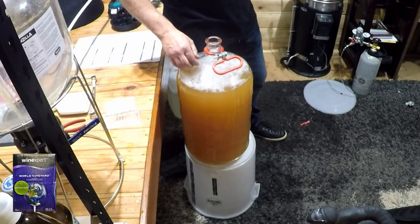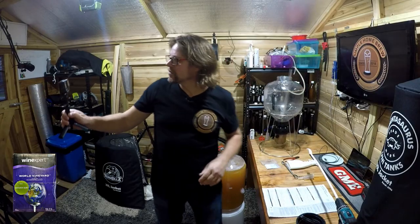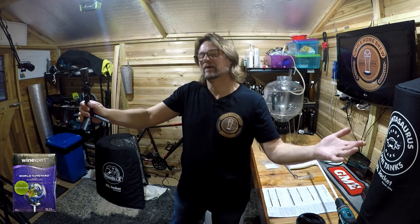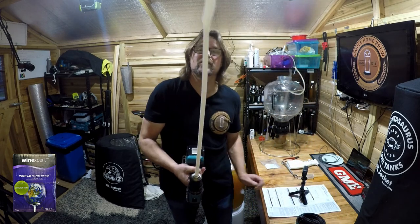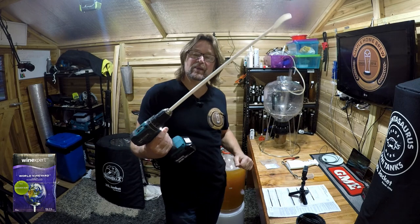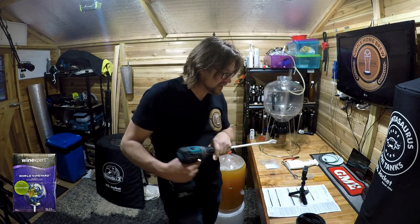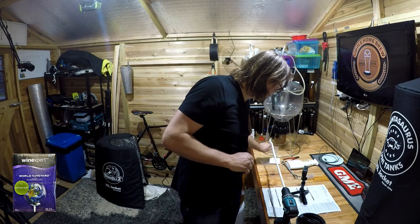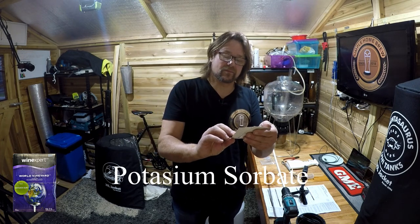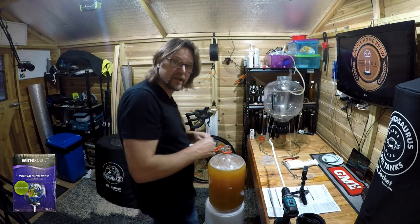The carboy is almost filled right up. I now have to degas it. To degas it, I basically take this wooden spoon — which is plastic — sanitize it, and use my drill to spin it until all the gas seems to be released. I'll do that for about 10 minutes, reversing my direction. But before I start degassing, I'm going to add the two packs we need — the potassium sorbate and the potassium metabisulfite. I'll put them in now and then start stirring.